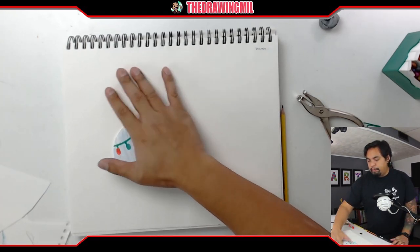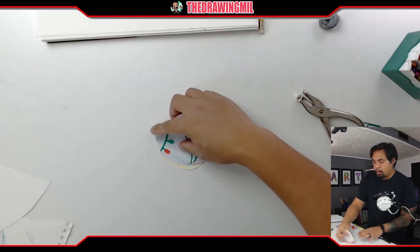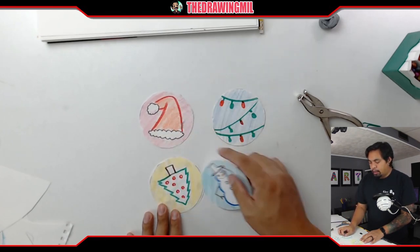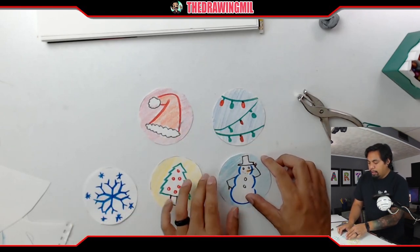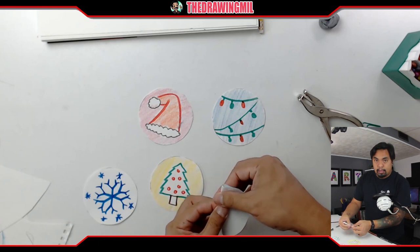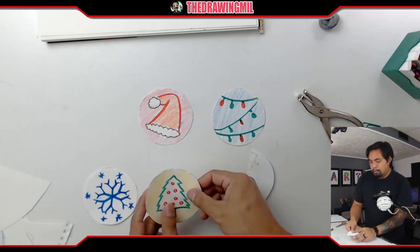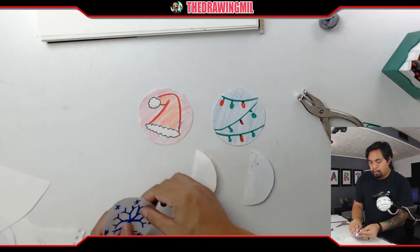All that's left is to assemble it. In order to assemble this, you want to make sure they're all facing the correct direction — make sure your snowmen or trees are not upside down. What you're going to do is fold them all into tacos left to right, with the design on the outside, folding them inwards.